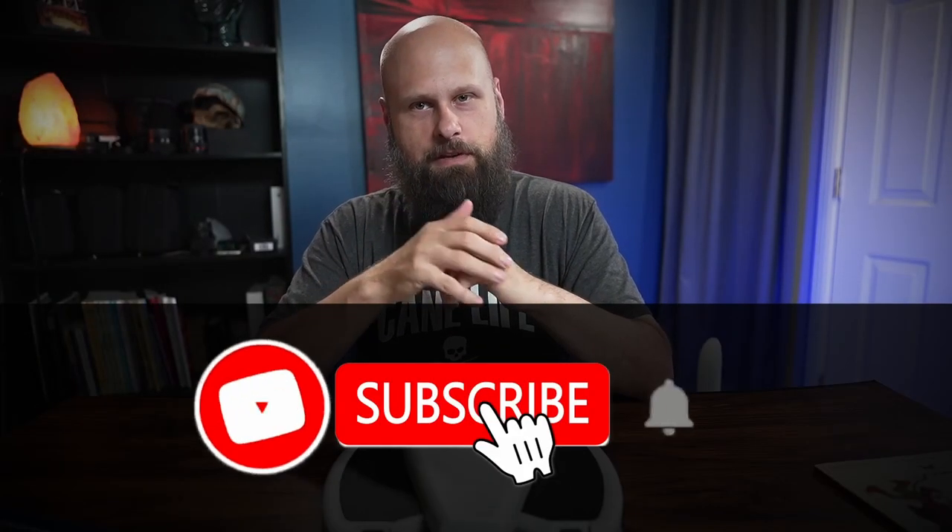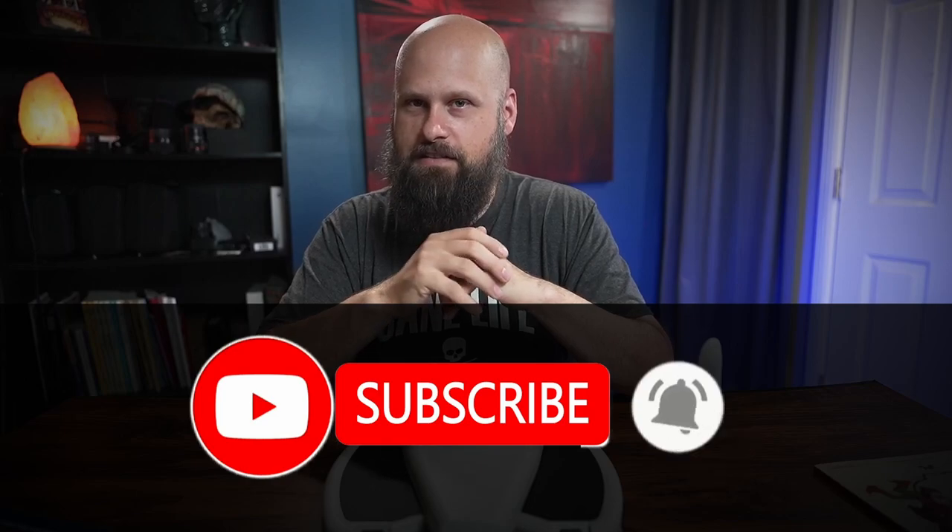If this is your first time to my channel, welcome. I make videos about living your best blind life and the assistive technology that can help make it possible. If that kind of content sounds good to you, please consider subscribing to the channel and turn on notifications so you'll be alerted every single time I put out a new video.